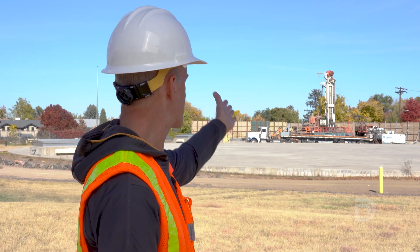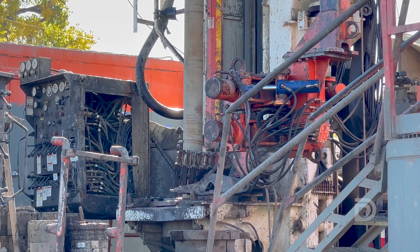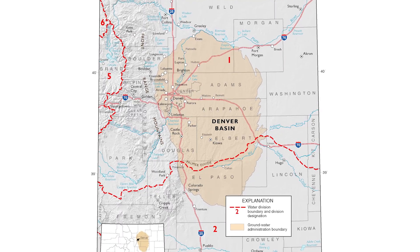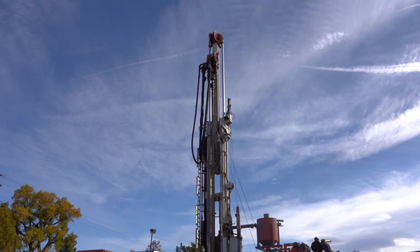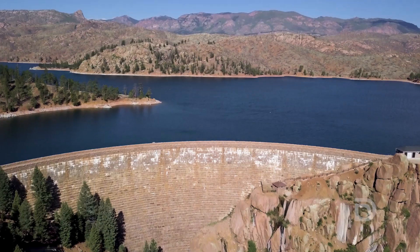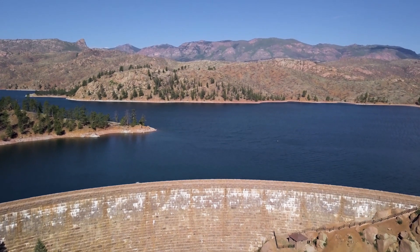We've got a really exciting project going on. There's a big drill rig behind me and we're drilling an exploratory borehole into the Denver Basin aquifers. We're basically evaluating the feasibility of storing water in those aquifers, and we would do that by drilling a well into the Denver Basin and taking water from our mountain reservoirs, transmitting it through our system to the well site.